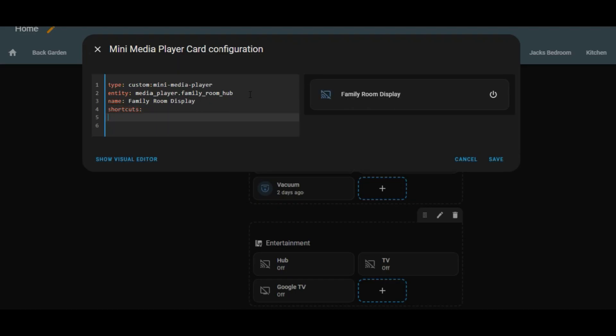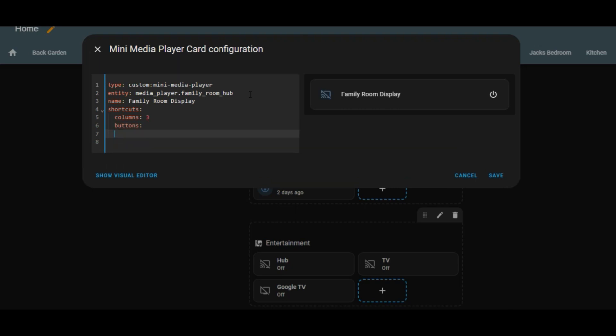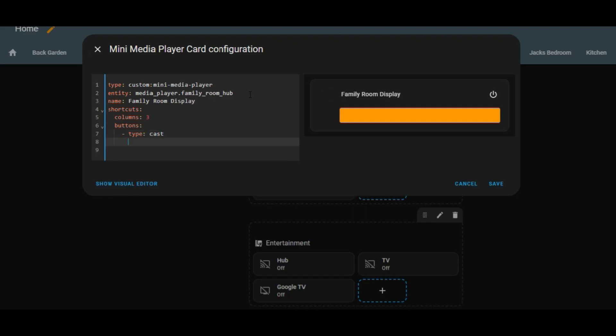We'll go straight into the YAML code. Basically I'm building up this code to show the shortcuts to the radio stations I want to be able to select from, and you can only do this in the code. I want to have three sections, three columns, and I'll have three radio stations listed as shortcuts. As you see this code being built out, you'll see how the buttons are going to be represented on the right-hand side. To play those radio stations on Google devices, we'll need to identify them using the Radio Browser. If you haven't got the Radio Browser installed on your Home Assistant, you'll need to go into Home Assistant Integrations and add the Radio Browser.